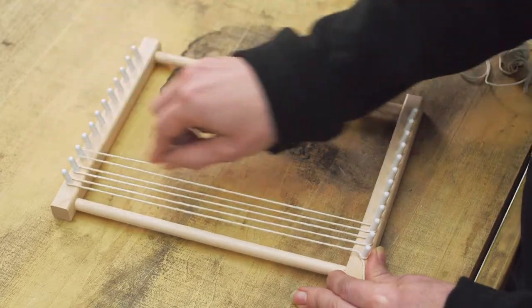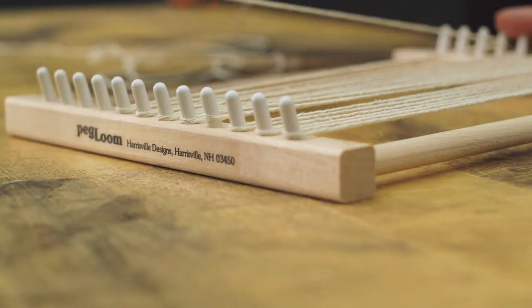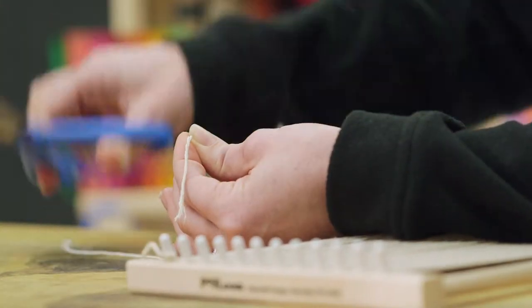First, using the white cotton string, tie one end to any corner peg and loop this string tightly around each peg, going back and forth until you reach the last peg. Tie the end of the string to the last peg and cut off the remnant leaving a tail of two to three inches.